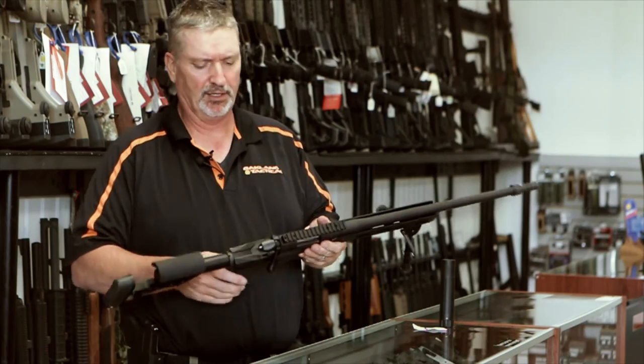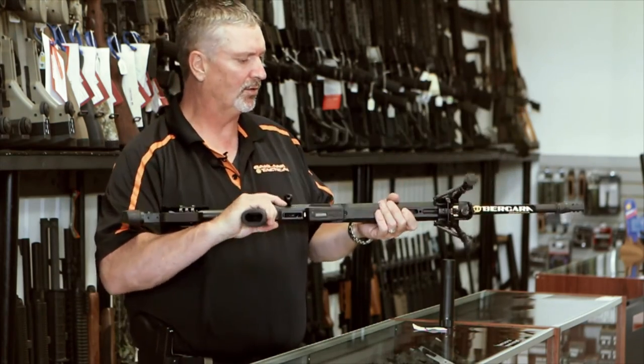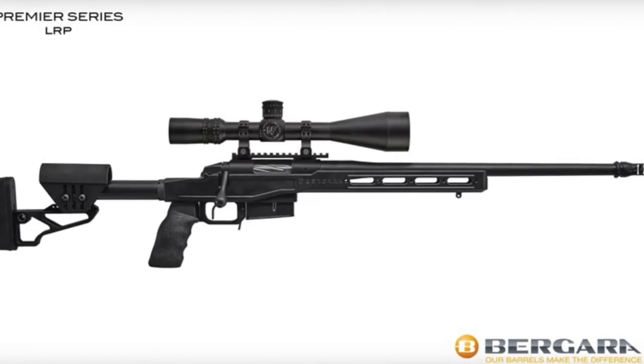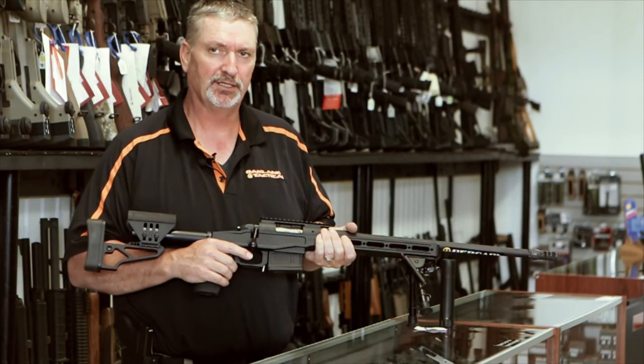It attaches to the Timney 517 trigger, which is probably set at about 2 pounds. This rifle they claim is 10 pounds, but it's extremely light — you can hold it up with one hand. And with a lightweight scope, you could be under 12 pounds with your whole kit, making getting out of barricades very easy.